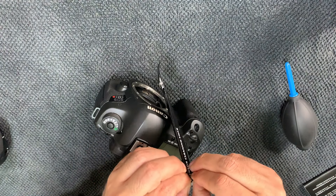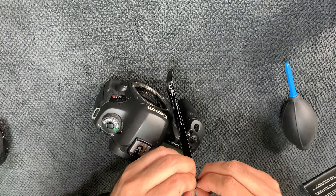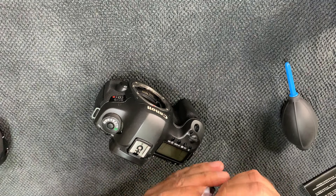It doesn't really matter about the surface because this is going deep into your sensor, so it has to be completely clean. You apply it with this stick.